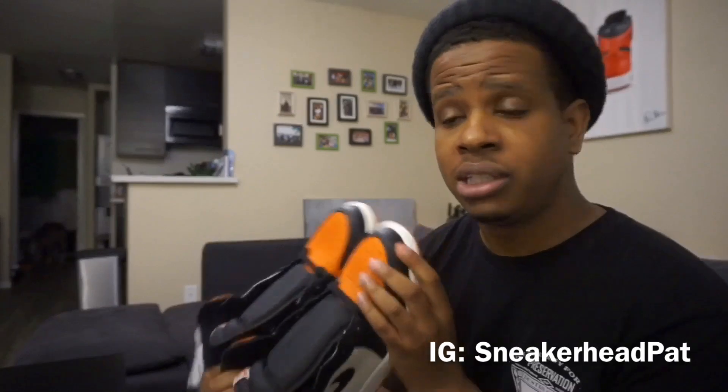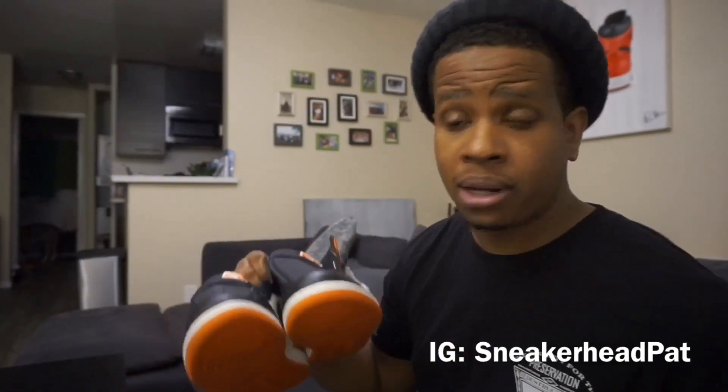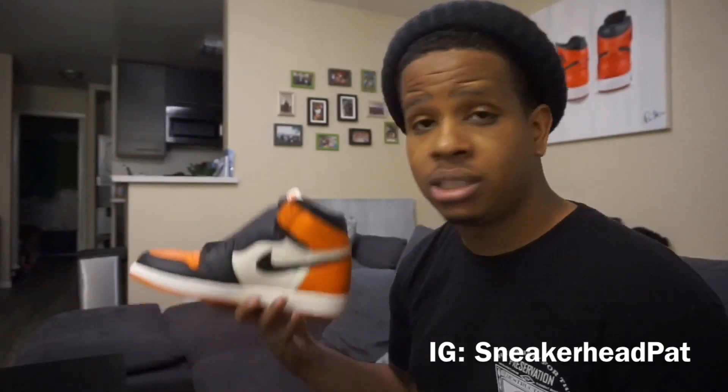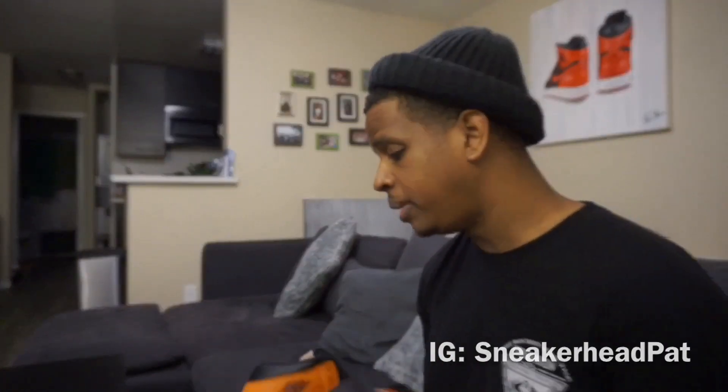I would have paid resale even if they were bad quality — I just love the colorway from day one. So I'm just mad people went crazy over these and the price skyrocketed. Like I said in my last video, I had planned to buy them when resale was only like $280, and then that resale skyrocketed out of nowhere and it was getting out of my reach.